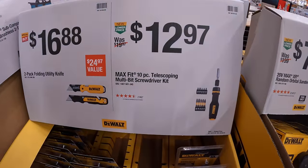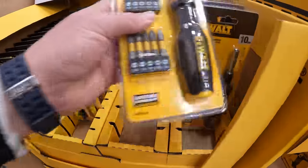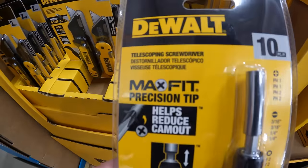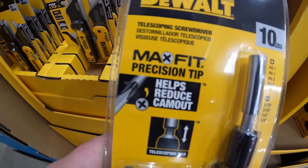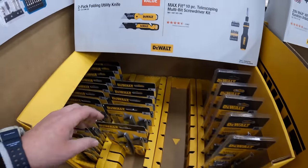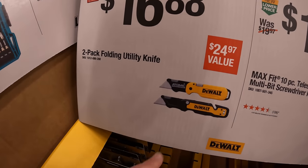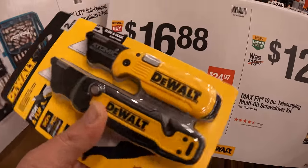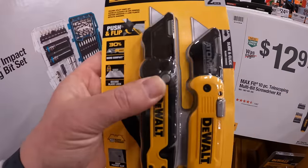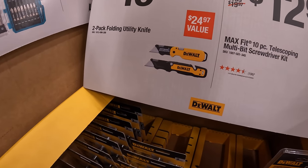$12.97 for their 10-piece telescoping multi-bit screwdriver kit — max fit, precision tip. Or $16.88 for the 2-pack folding utility knife, Atomic series. Not a bad price actually.